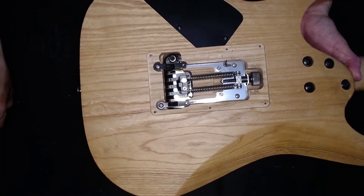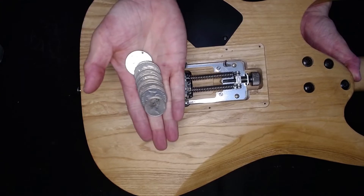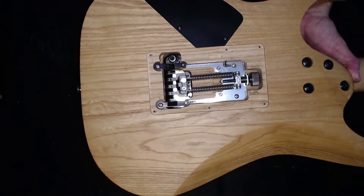All you need in order to block up your guitar, quick and dirty style, is a whole bunch of coins and some sticky tape.